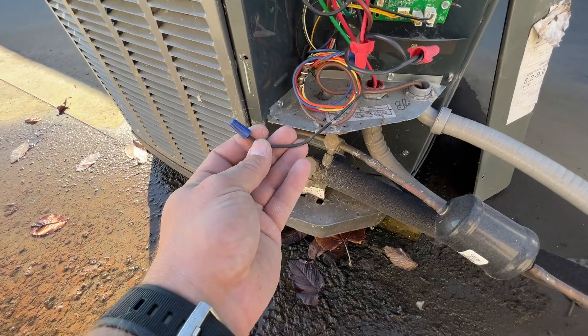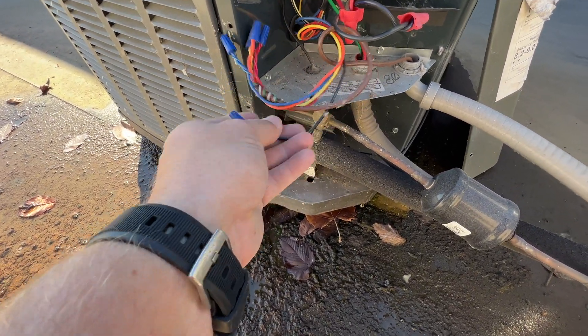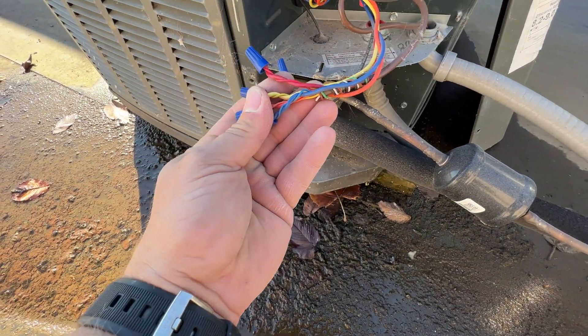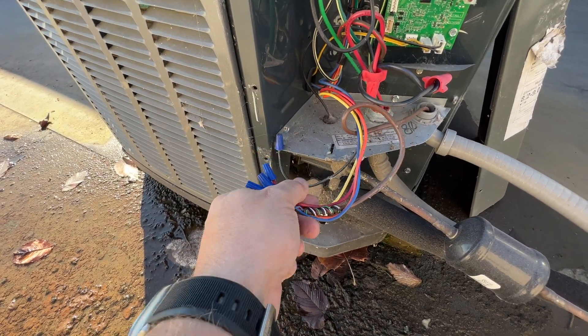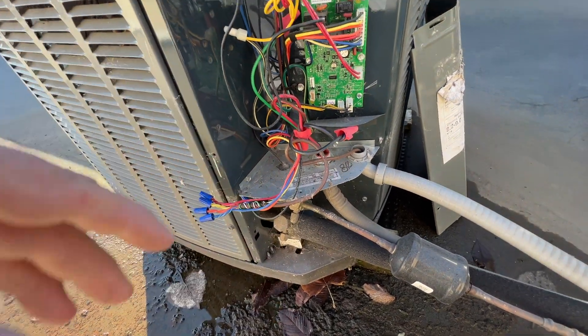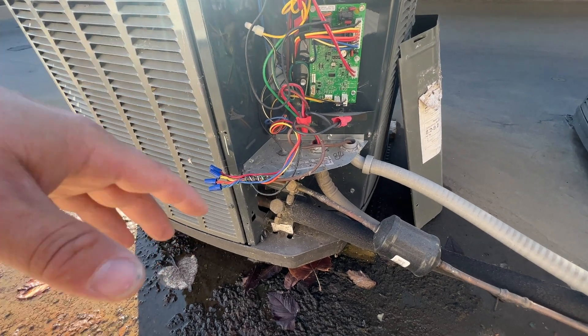Let's see what we got. Looks like they did not hook up the electric heat for whatever reason. So we just need to hook up the white wire — that'll send a 24-volt signal downstairs to turn on the electric heat whenever we are in defrost mode. And we should be ready to get this thing started up.